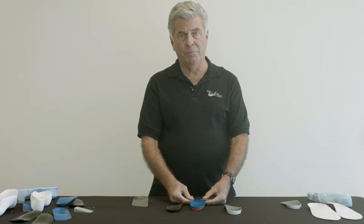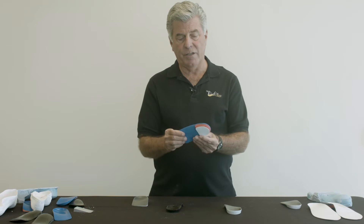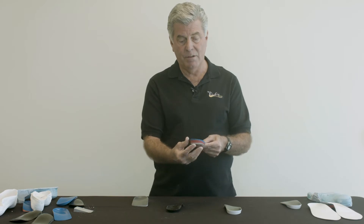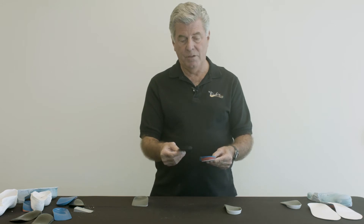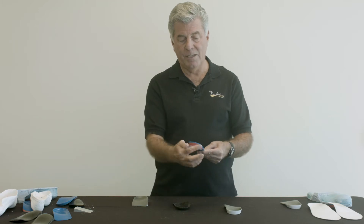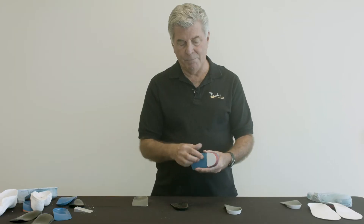Intrinsic posting can also be applied to the rear foot of the orthosis. This is the traditional extrinsic rear foot post, which is applied to the shell in a separate step after pressing the foot orthosis on the positive cast. Before pressing the post, we have a round heel cup. After pressing the post, we have a post which controls motion of the rear foot, but it's a separate device. We call this an extrinsic rear foot post.